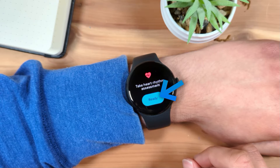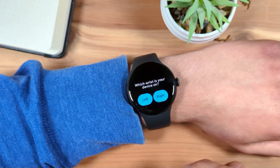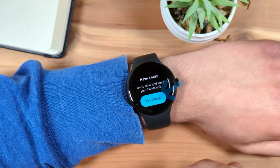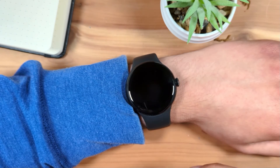Tap Ready. Then enter if the watch is on your left or right wrist. You'll need to be sitting, relaxed, and still to take your ECG. Tap 'I'm sitting' when you're ready.